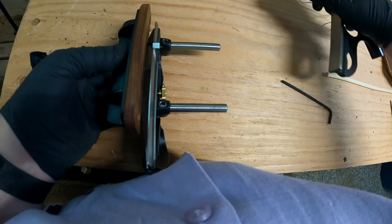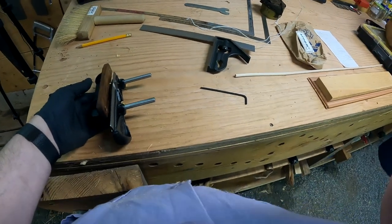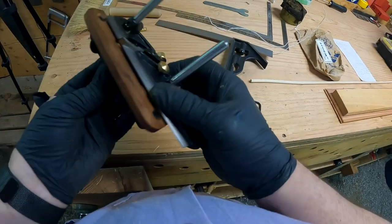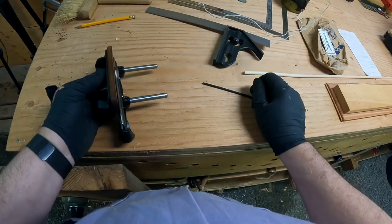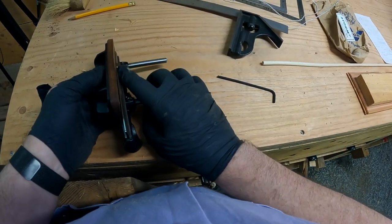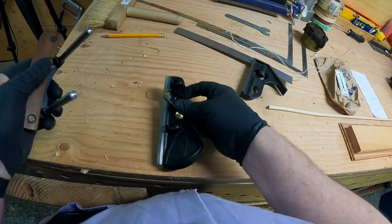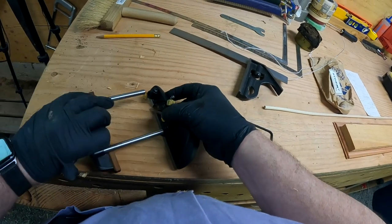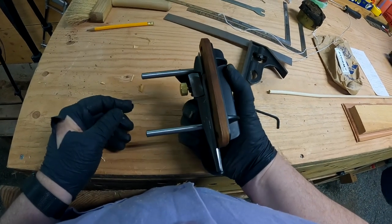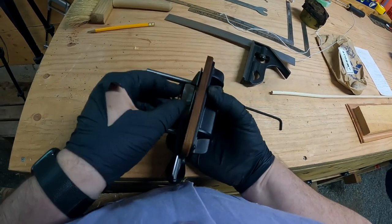That would give you a blade clearance of an eighth — it's not bad. I'm not sure you'd want to go much closer, but if you raise the skate all the way up, you're not going to be able to get any kind of depth setting, but you can at least use it left-handed. Right-handed, which is what the plane is designed for, you can go right up to the blade, even past the edge of the blade a little bit because of the recess they've got, and still use the depth adjustment.